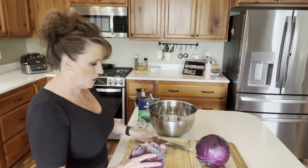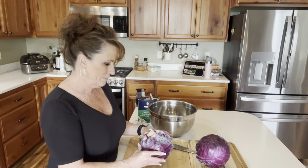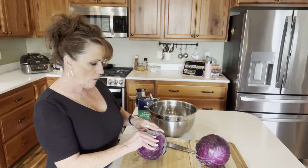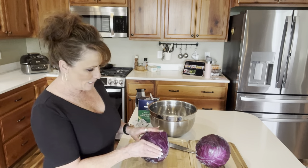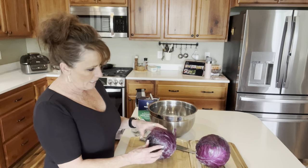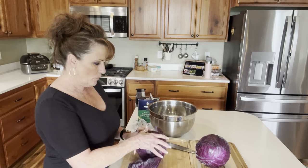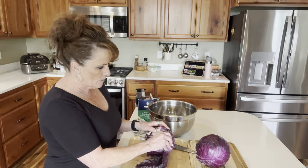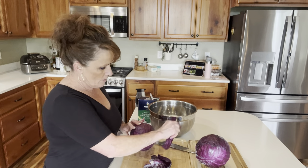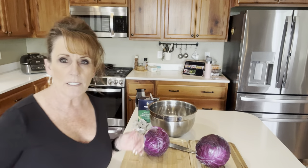I'm going to go into the cabbage. This was a dollar twelve a pound. I remember when you used to be able to get red cabbage for about 80 cents a pound and green cabbage was anywhere from 39 to 49 cents a pound, but those days are gone. I do have some out in the garden growing, and this is why I want to see if I like this — that's what I'm going to be doing with my garden cabbage.